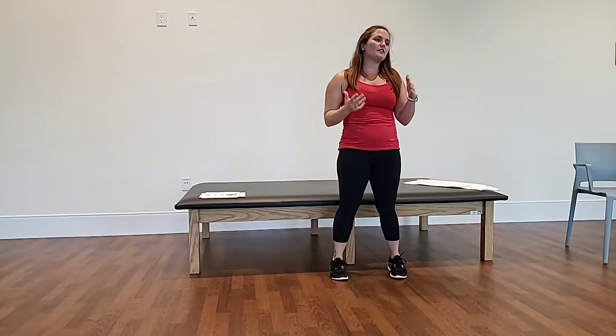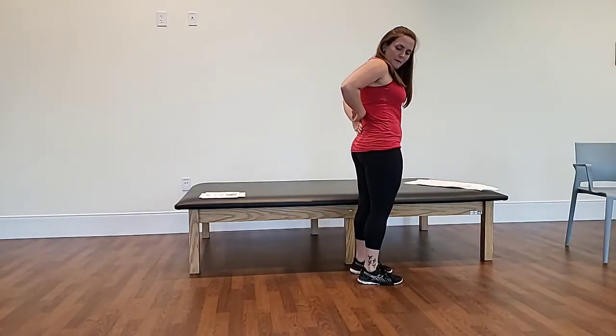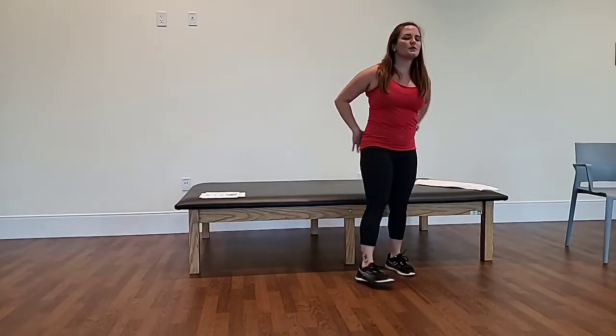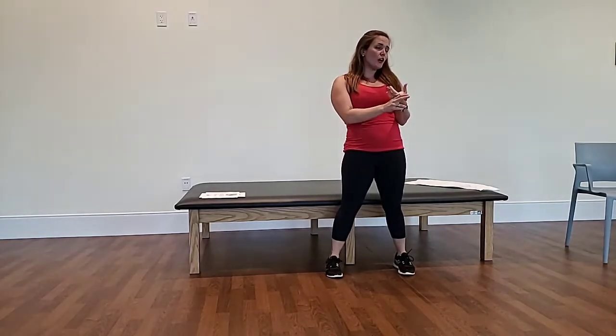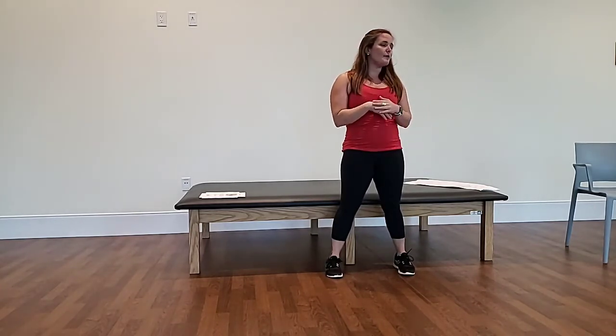Low back pain is something that's very common throughout this country. The pain usually starts from about mid back to lower back. This is an extremely common condition that happens for most folks. It's usually caused through poor posture, lack of exercise, improper lifting movements, arthritis, and disc issues.